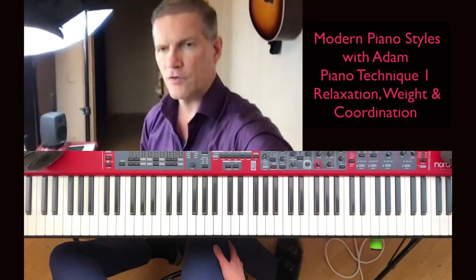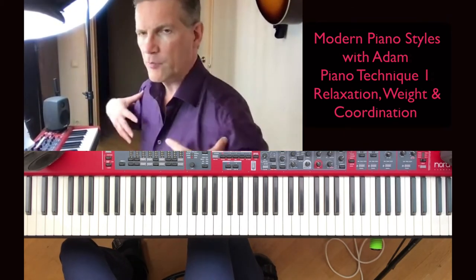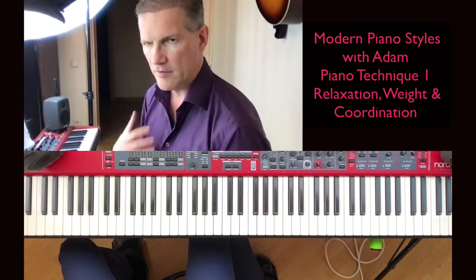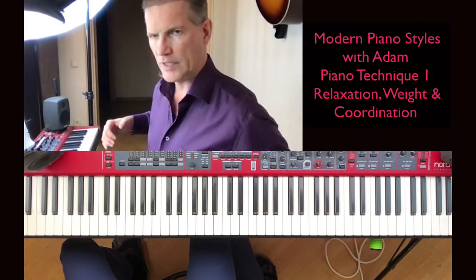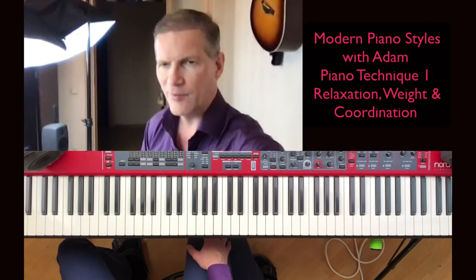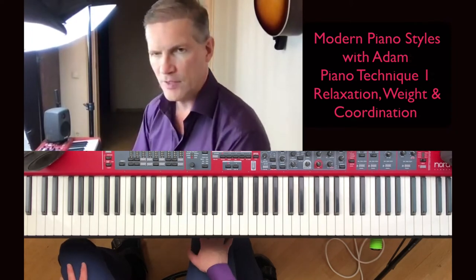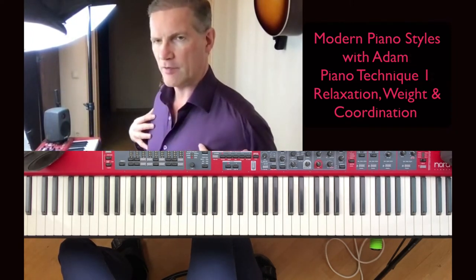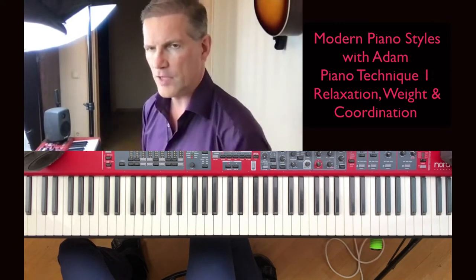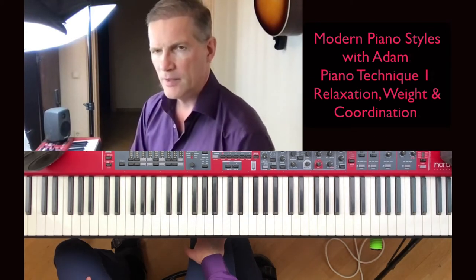I would recommend you watch Rubinstein videos where he plays piano — the classical pianist. He has a very open back. There's a story that he actually busted a jacket because he was widening his shoulders so much that it cracked. I wouldn't recommend you strive to crack your jackets, but it's a fun anecdote because he really had a big opening of the chest. If you have many tensions in the body, you can seek out an Alexander Technique practitioner — they helped me a lot.